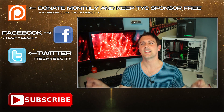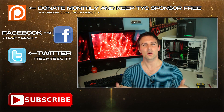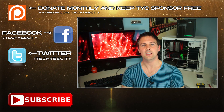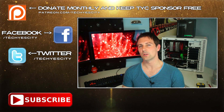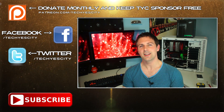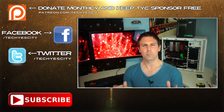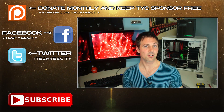Anyway guys, that's about it from me today. If you liked this video please give it a big thumbs up. If you have any questions or comments about the Deepcool Assassin 2, drop a comment in the section below and I'll get back to you as soon as I can. I'll catch you guys with another tech video very soon — peace out, and don't forget to subscribe.